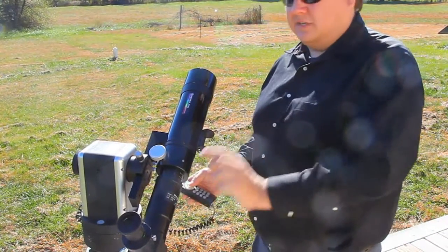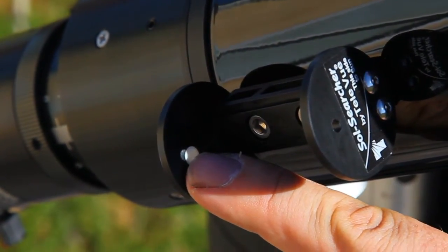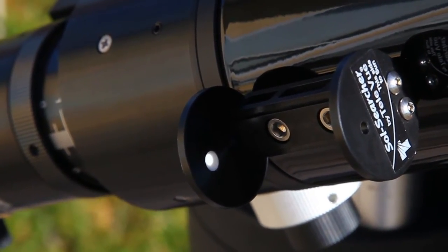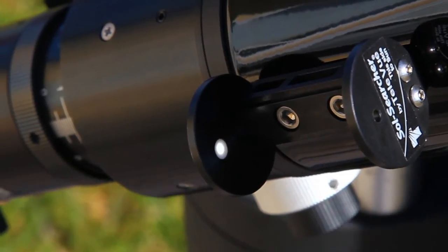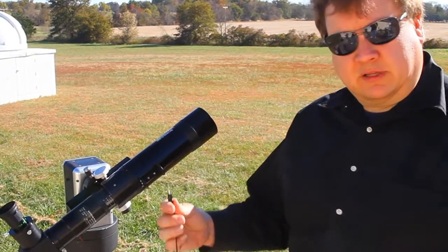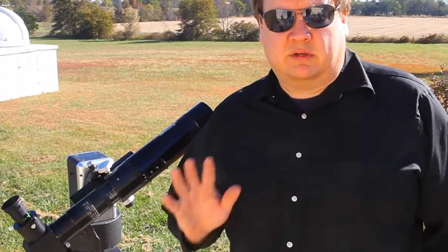The next step is to actually find the sun and get it in the eyepiece. Here's the Sol Searcher — the sun goes into this hole and projects onto the back plane. You can see it's off a little bit, so use the hand controller to steer the scope so the sun goes into the middle of the Sol Searcher. Now the sun should be in the center of the eyepiece — and indeed it is. Now that we've set up the mount and the scope is tracking, let's plug in the hydrogen alpha. I don't recommend doing that first because cords can get twisted around mounts as you're setting up. Make sure everything's set up first, then plug it in. It'll take seven or eight minutes to warm up, so go get a drink while you wait.